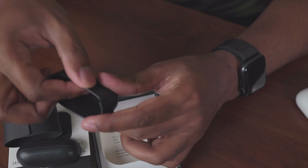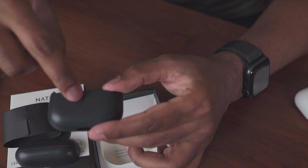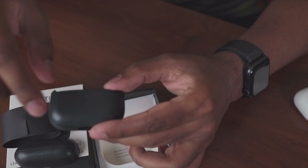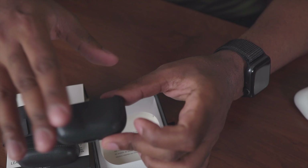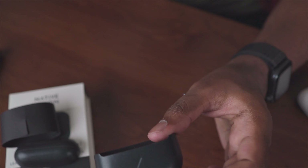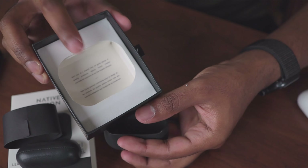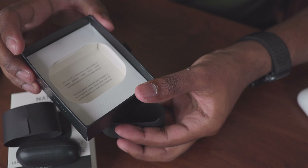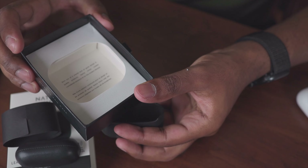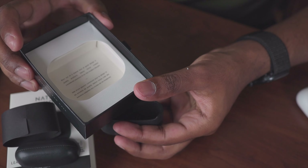Overall it looks really sleek — there's not much logo branding, just a tiny logo in the front, which is really nice. Inside the box it says: 'Born out of a shared love of good design and quality products, Native Union creates considered solutions fit for the modern lifestyle.'